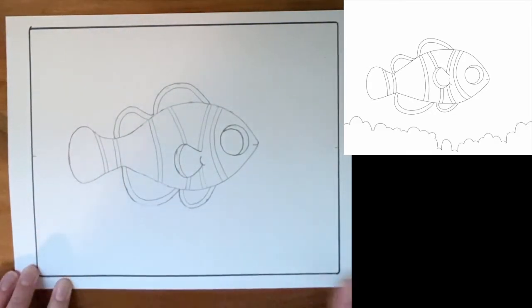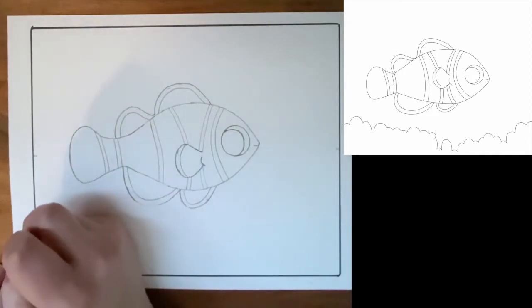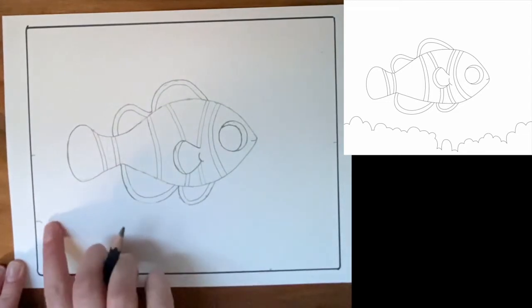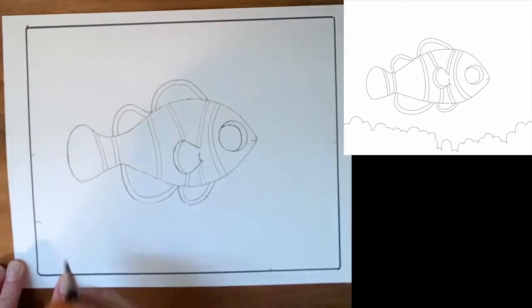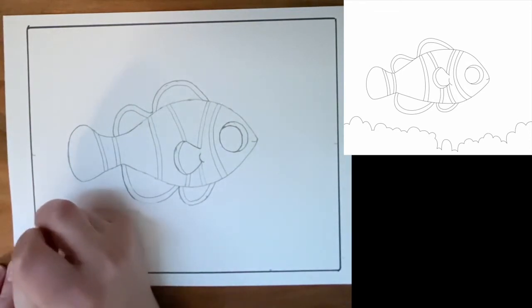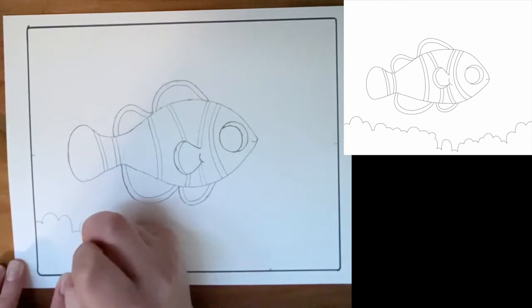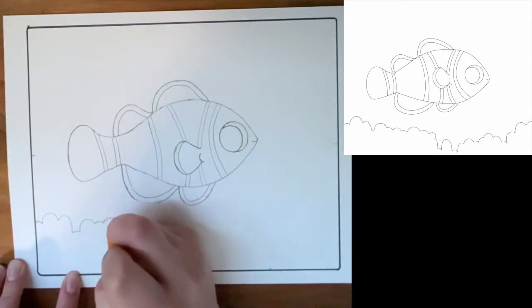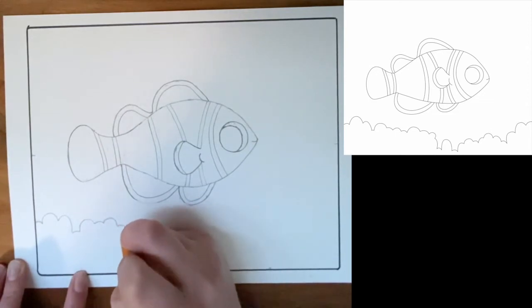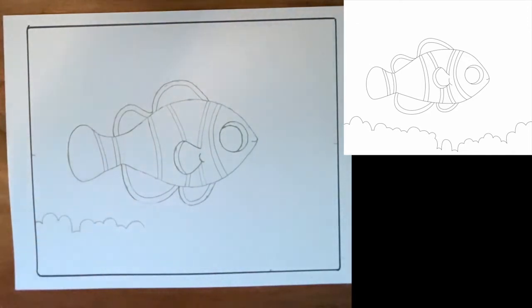Next we're going to add some coral down here. Right now for this step all it looks like is little bumps. Do your best and try to get those bumps at the correct height and just sort of place them in. I'm going to mark where that first bump is — I think it's right about here. I'm going to slowly talk my way through where I see the next bumps. Once I draw that one in, the next one's going to come up, and then down over before it goes up again. Talk it through as you do this step. So long as these shapes maintain their roundedness and have some variation, that's perfect. We just want this to look as realistic as possible.